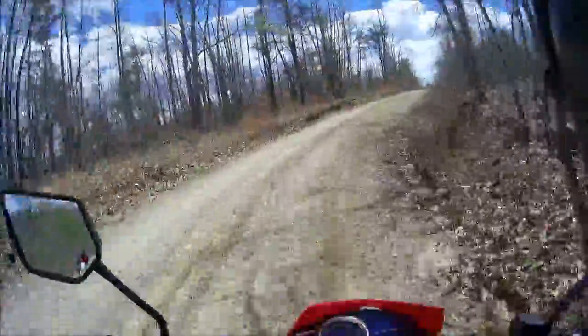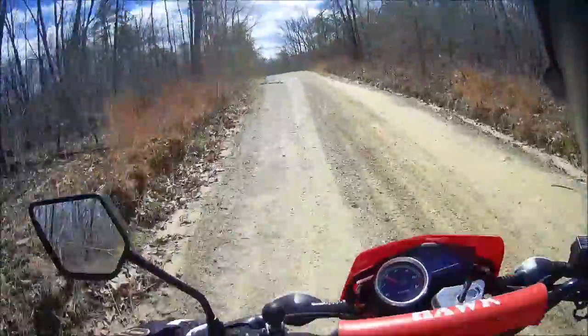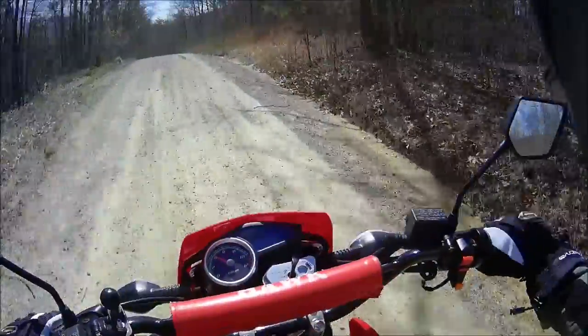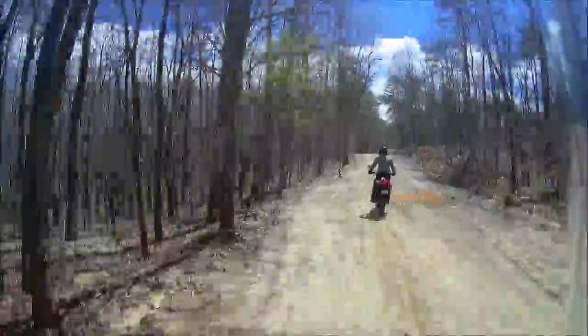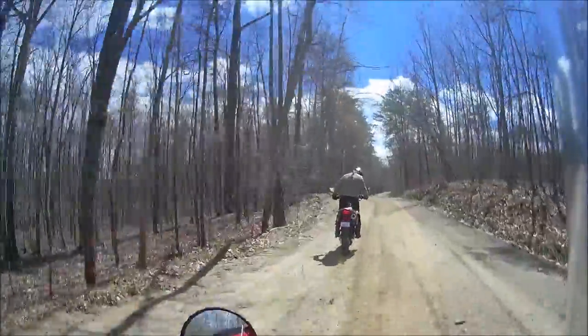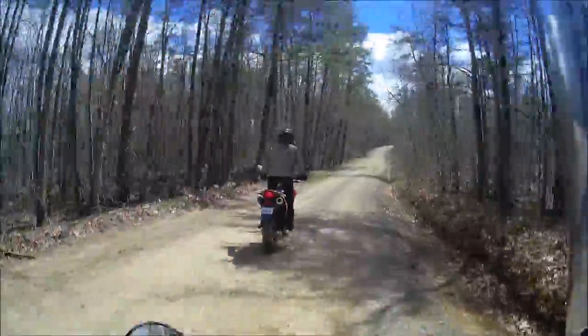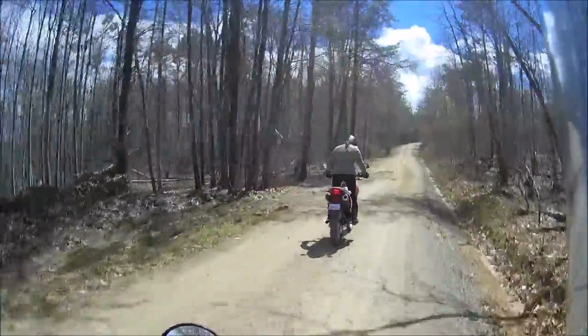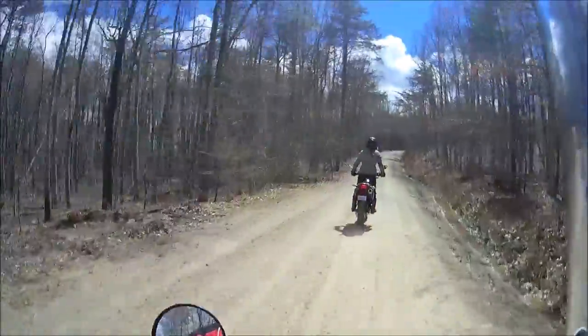Oh crap, you better look out. Whoa, you're all over the place. That's weird — I don't like that at all. It does not feel good to stand up on. No, it pushes your calves out — there's something about the plastic. It's like you don't like that. All right.